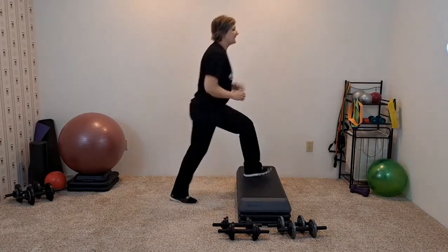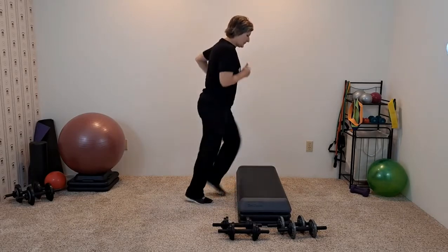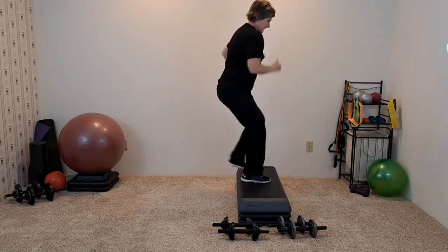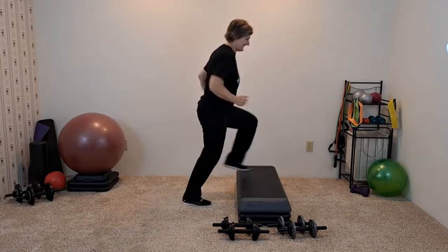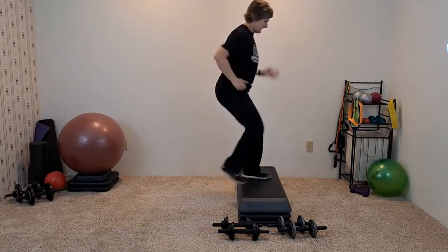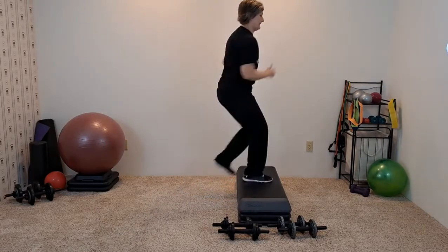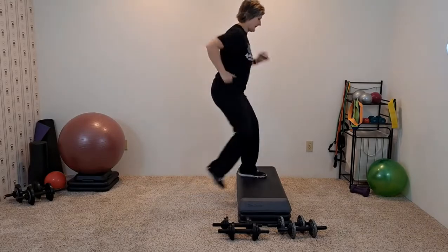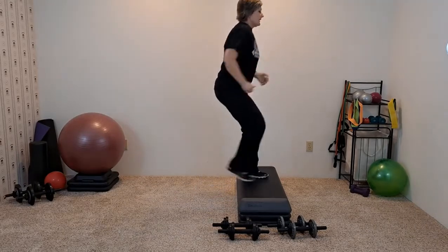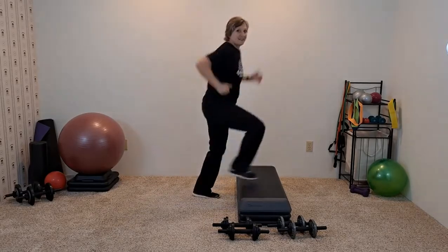Now we're going to ignore the tempo, and you're going to start going quicker if you're able to — so you're just running it up. Here we go: four, three, two.